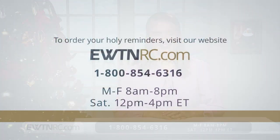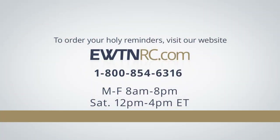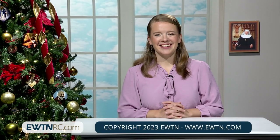Here's a reminder for how to order all the items we showed you today. To order your holy reminders, please visit EWTNRC.com — our website is safe and secure. We accept Visa, MasterCard, Discover, and American Express. Or you can call our very own EWTN customer service at 1-800-854-6316. Our call center hours are Monday through Friday, 8 a.m. to 8 p.m. Eastern, and Saturday from 12 noon to 4 p.m. Eastern. Thank you for joining us, and I'll see you next time.